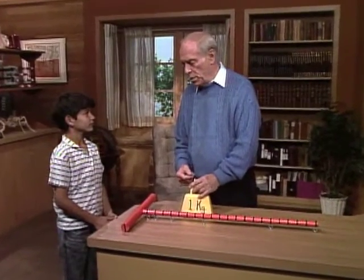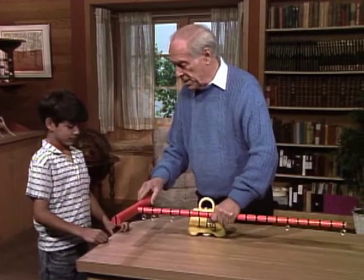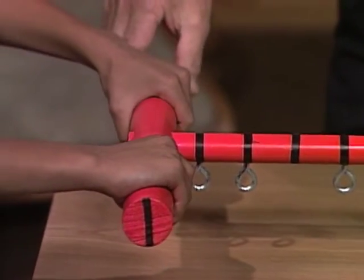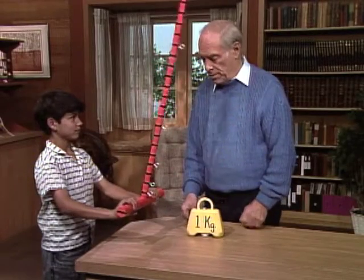Okay, Tarek, I have a challenge for you. I want you to pick up this stick like this, hold it, and now twist it. You should have no trouble, right?